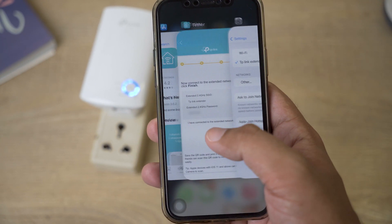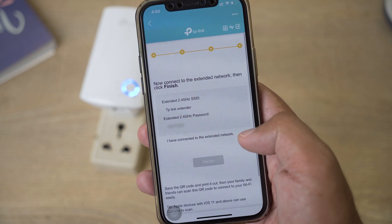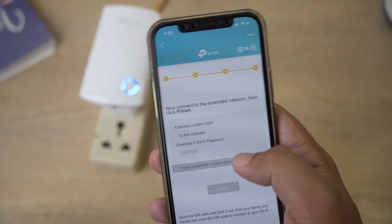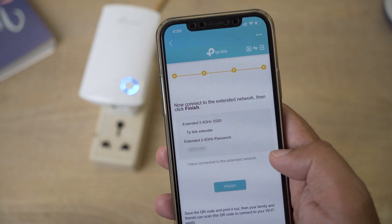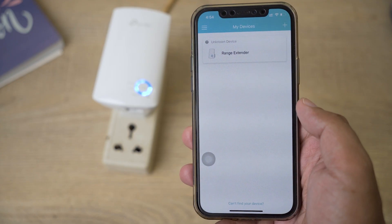The device has connected. Open the Tether app again and press Finish. The setup is now complete and the range extender will appear in your devices list.